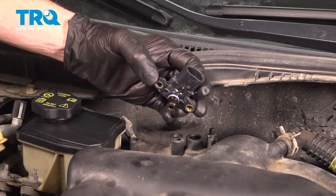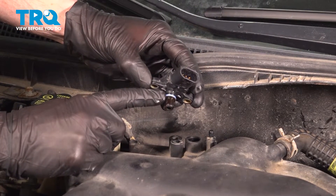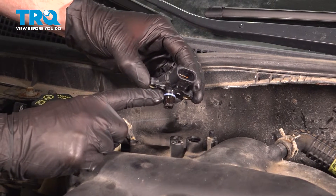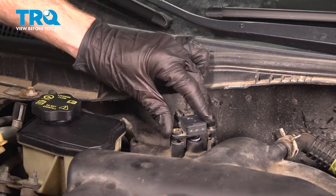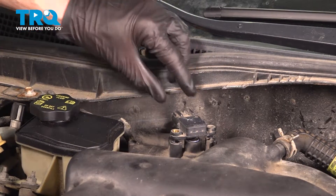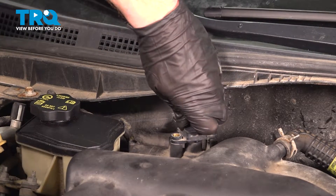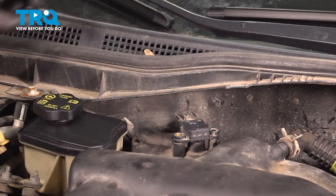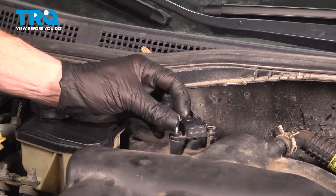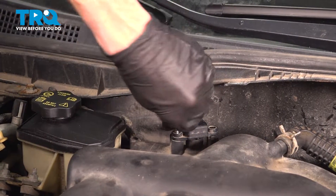Let's get ready to install our manifold absolute pressure sensor. You'll find down along the seal area, I applied a thin amount of clean motor oil — that's just to help lubricate it. Let's take this and put it in position, making sure we have it in proper alignment with the connector port facing towards the rear. Align the locating tab and press it down into position. Start in your 8-millimeter-headed mounting bolt, snug it up, and torque it to 51 inch pounds. Keep in mind, you are only screwing into plastic — we do not want to strip this out.